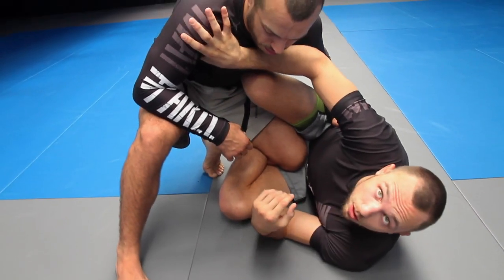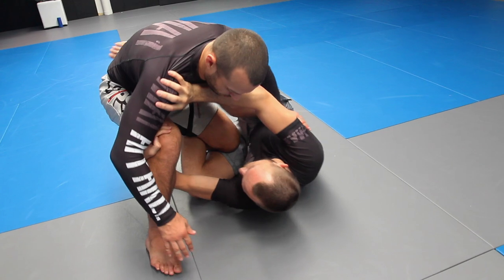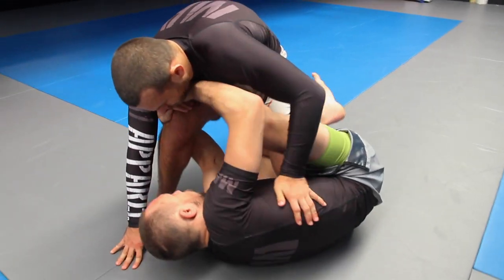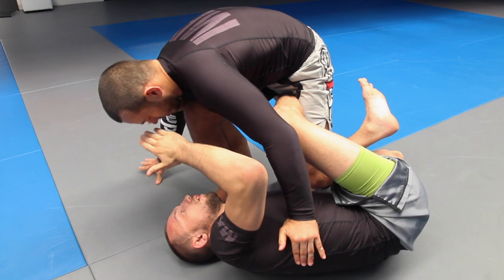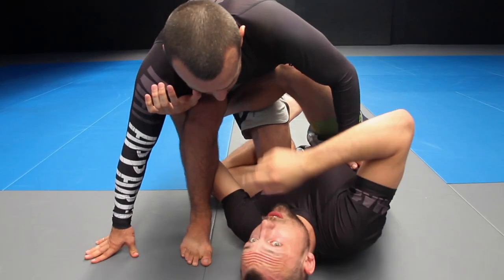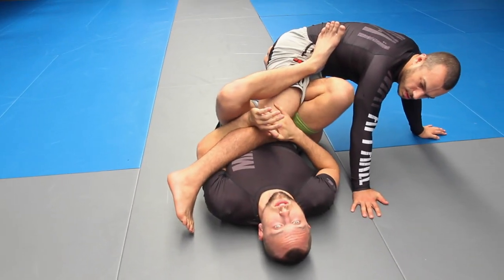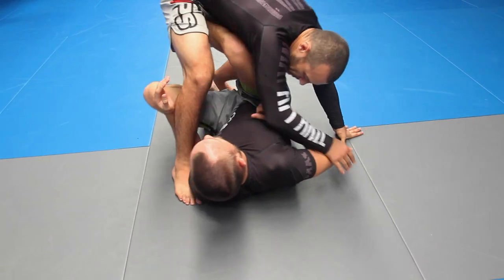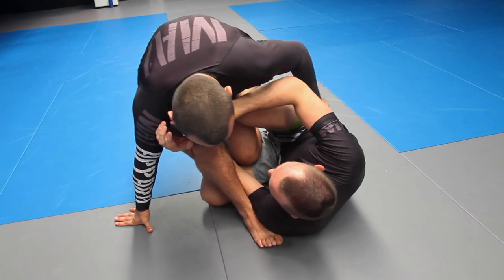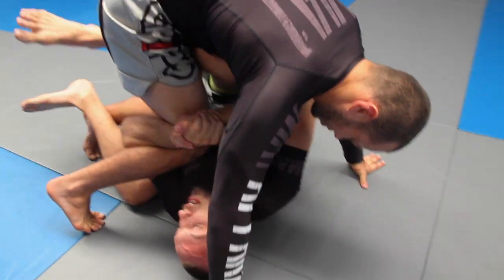The first thing I'm looking to do is frame against Lucky here and underhook this leg, then I'm going to start to drag this top leg across. As we invert through, I'm placing my foot in the middle and taking a gable grip on this side. Initially I was trying to come through and end up with this leg, but Dara made it quite difficult — he was quite heavy and started to stack me.